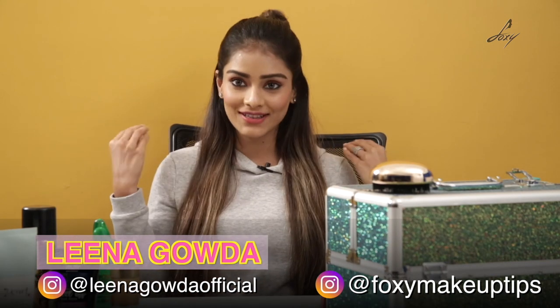Hey guys, welcome back, this is Lina. It's monsoon season now and summer just got over. We were always looking for waterproof makeup — I know during summer it's so sweaty and your makeup washes off, and during monsoon because it's pouring outside your makeup will eventually go off. So today I'm going to share a few waterproof makeup tips with you.